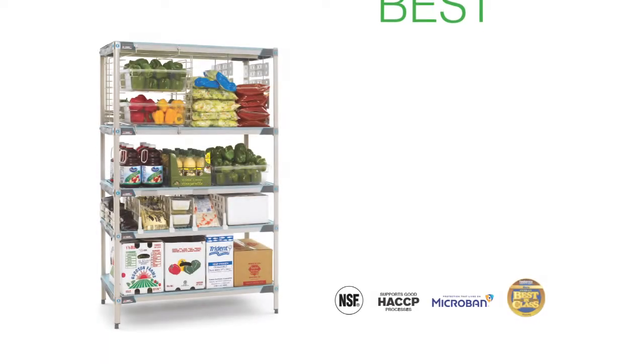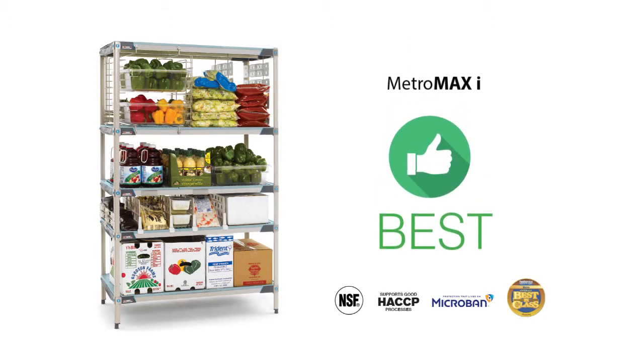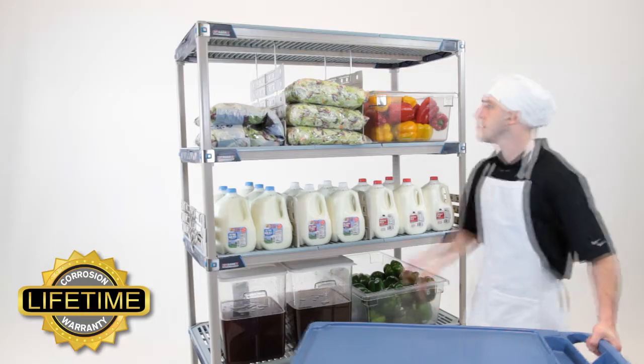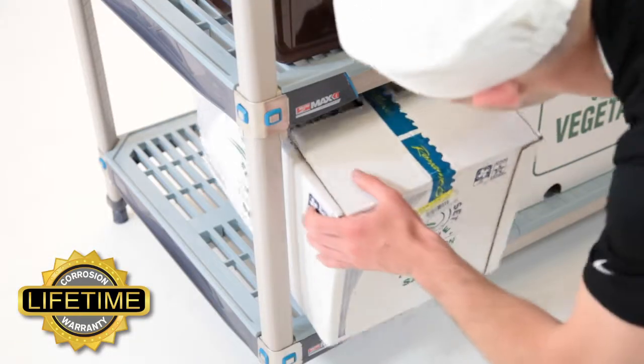For the strongest, most versatile shelving system in the world, Metro Max-I is the best choice in polymer shelving from Metro. Because it's 100% rust proof, with super strong stainless steel corners that can hold up to 800 pounds per shelf, Metro Max-I is best for heavy load cooler and freezer storage and dry storage.